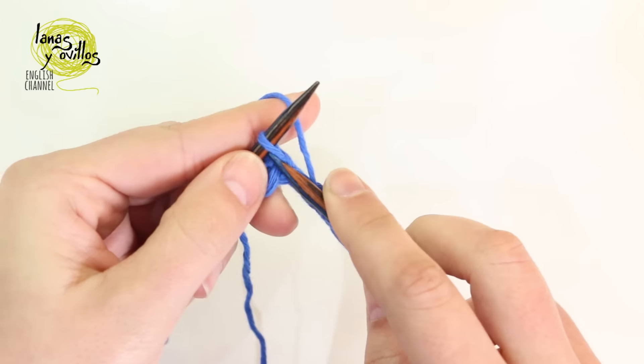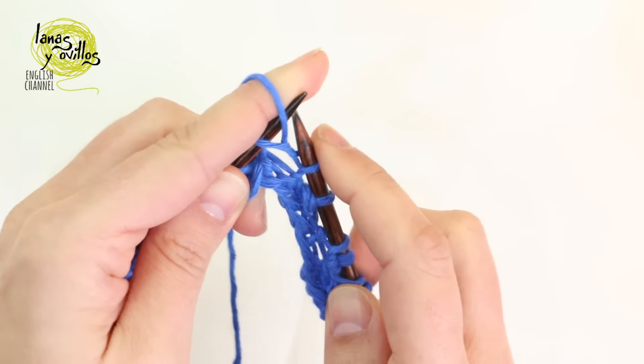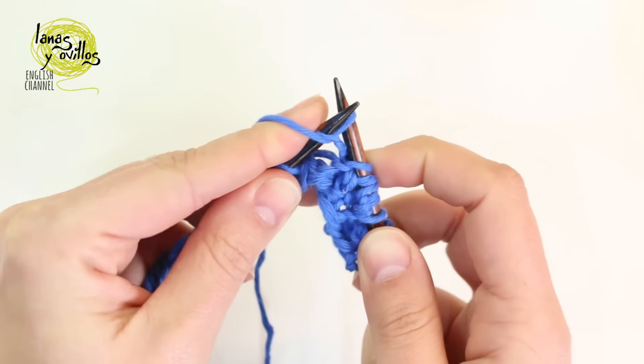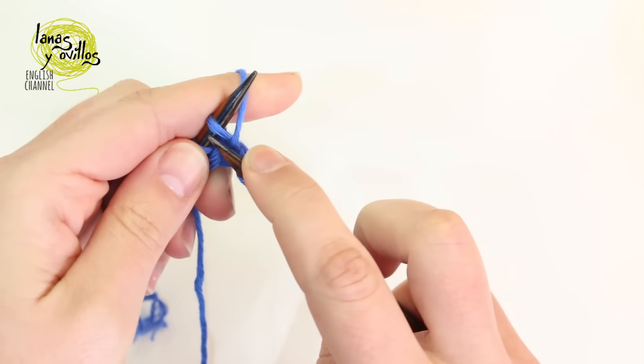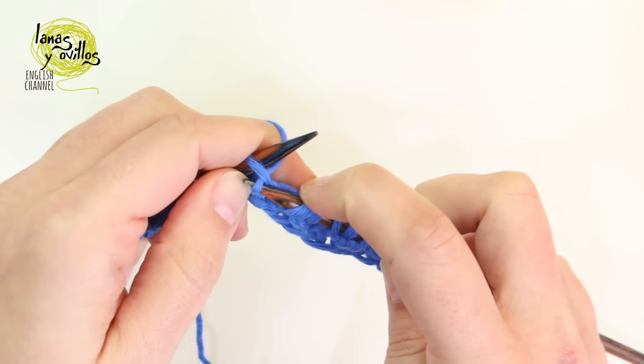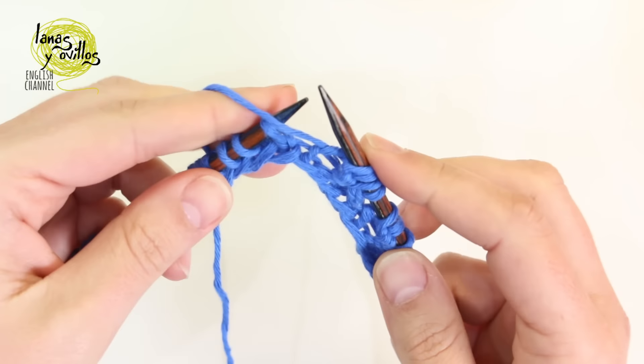Repeat one more time: on the following stitch, knit 1, purl 1, and knit 1 on the same stitch. Then purl 3 together on the next 3 stitches.